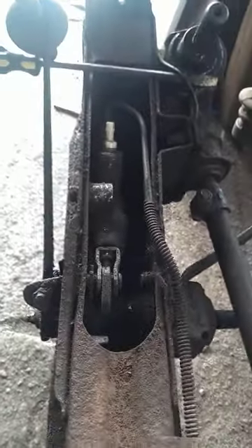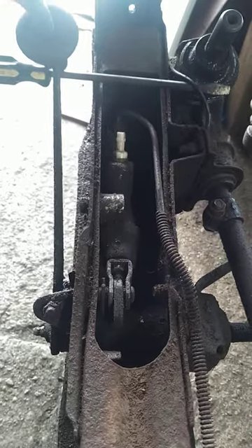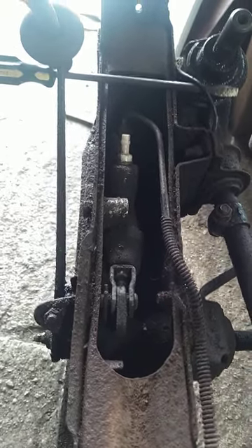We have the brake master cylinder hiding inside the frame rail — very difficult to get to, certainly if you had to do it in a hurry.